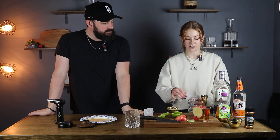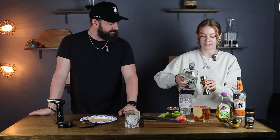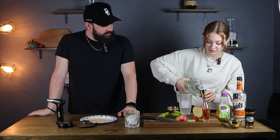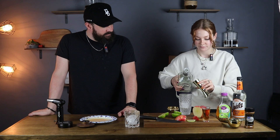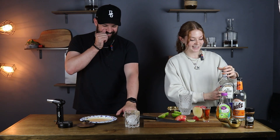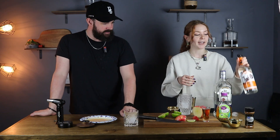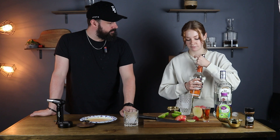So we're going to start off by putting our ice cube in a shaker. Then we're going to do two ounces of tequila of your choice. That bottle looks so big in your hands — I know, it does look really big, it's kind of heavy. And then we're also going to do half an ounce of triple sec, and then one ounce of apple cider.